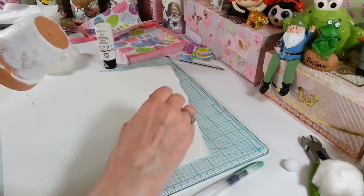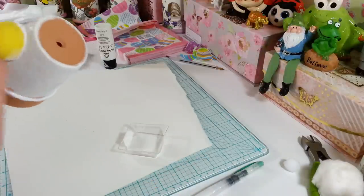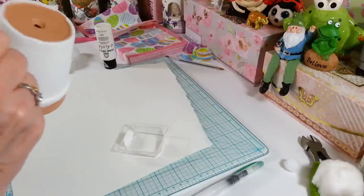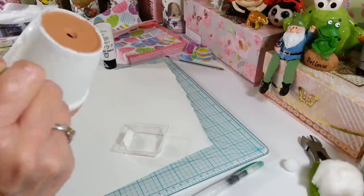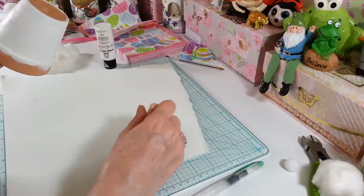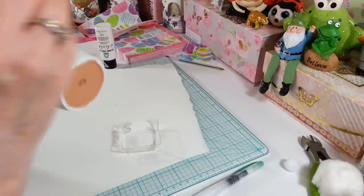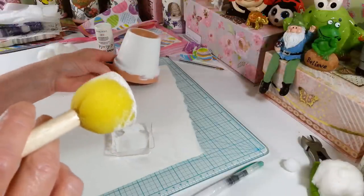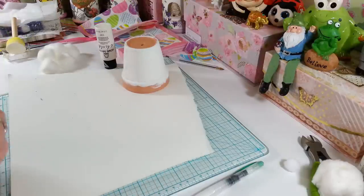Let me just get one coat on here so I can set this aside and let it dry while we cut out our little Easter eggs from the napkin. I just want to make sure I get that all tapped down in there. We're going to let that sit and dry, then put on another coat. I'll probably use my heat gun to get it to dry a little faster, but that's noisy so we won't do that on camera.